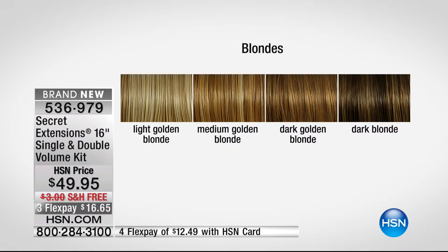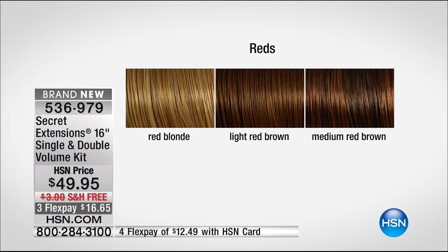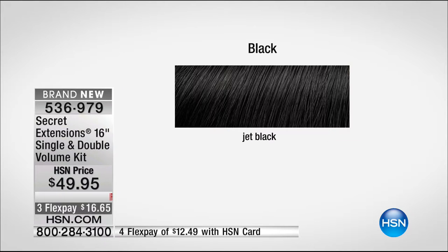All right, let's go over the colors. Light golden blonde, medium golden blonde, dark golden blonde, dark blonde — and remember these are all a melange of color. Then we move to the reds: red blonde, light red brown, medium red brown — by the way, all those would totally work for my hair — that chestnut with the honey. And the browns: light brown, medium brown, dark brown, and black.